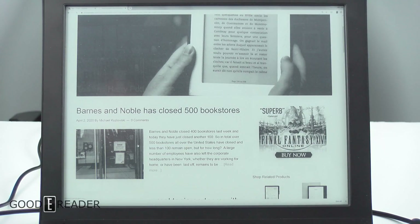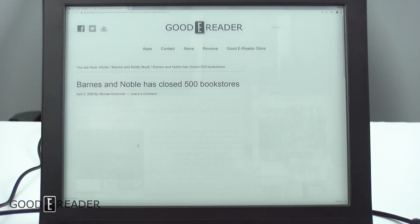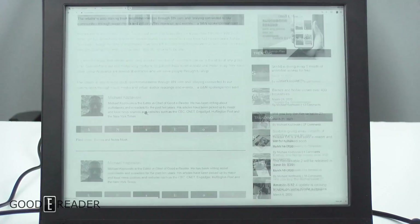You can see we scroll all the way to the top and bottom — it's lightning quick. We're going to click on an article right now. The load time is mostly because we're using a very old computer, since the Dasung requires an HDMI connection and not a lot of devices we have around the studio actually have an HDMI port. But other than pictures not loading, it is very, very snappy.